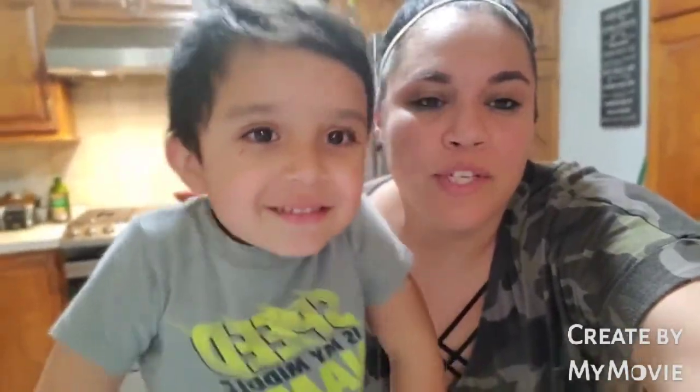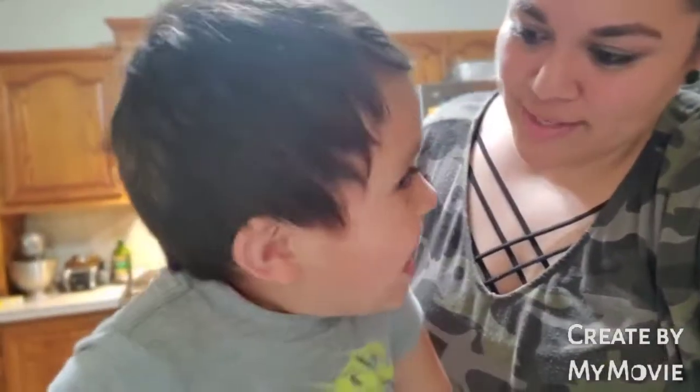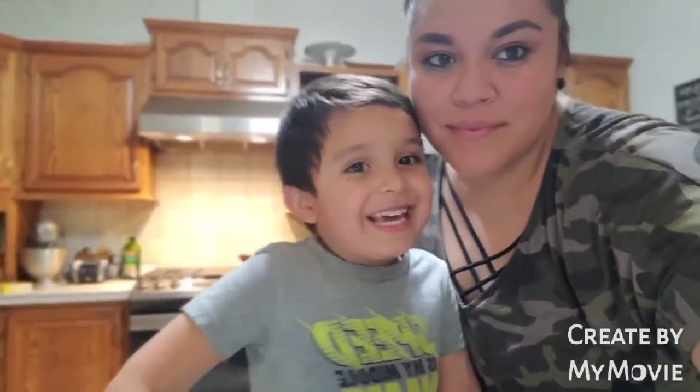I want to show you everything that we're going to make and just kind of make a video of everything that I'm making. Are you excited, baby? Why are you excited? Can you tell them why you're excited? What are we making? It's this cake.